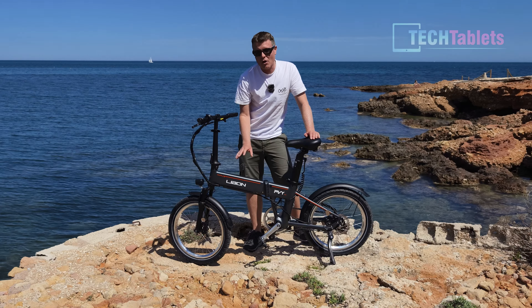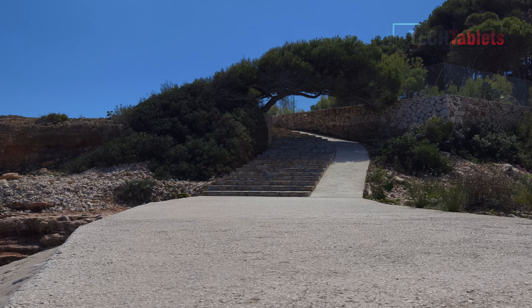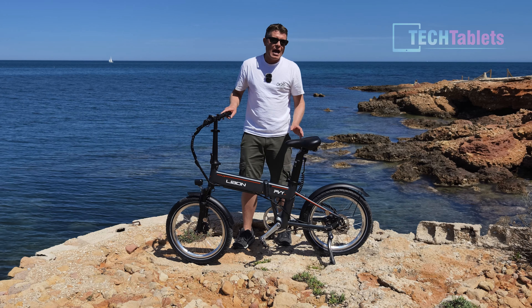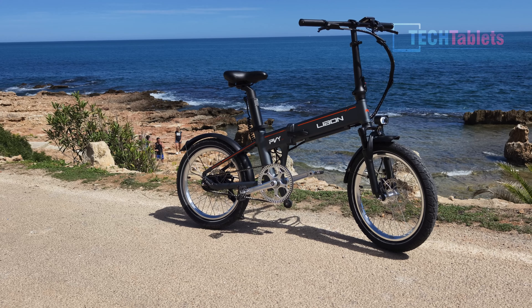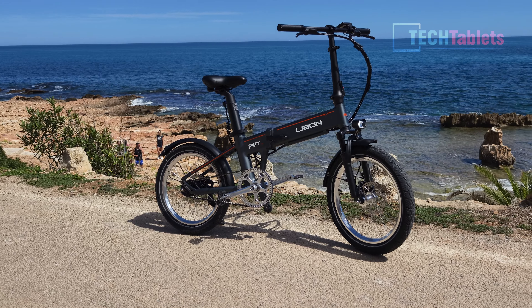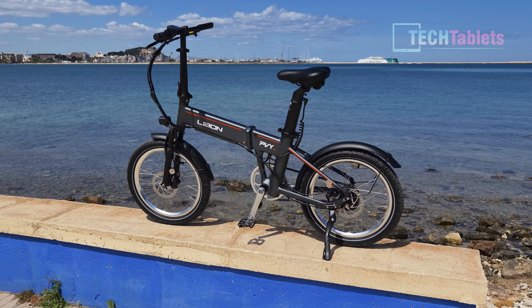It's got a torque sensor rear hub motor which is 250 watts, and if unlocked can get up to well over 40 kilometers per hour. Right now I've got it locked down to 25 kilometers per hour and 250 watts, but if you unlock it, it becomes 500 watts. It's foldable of course, and we have a belt drive — so no maintenance, no chain to oil, rust, or wear out. These belt drives are good for around 30,000 kilometers. It also has a front shock and 160 millimeter hydraulic disc brakes.